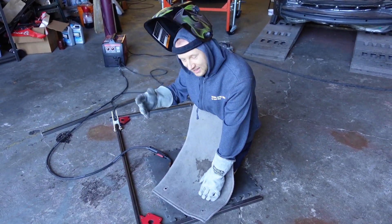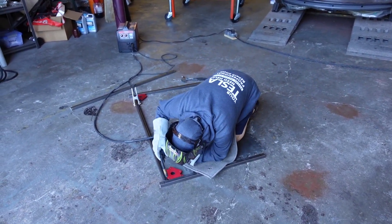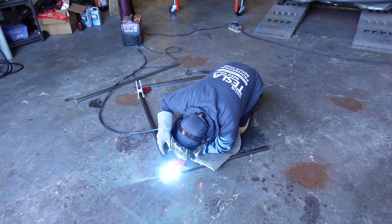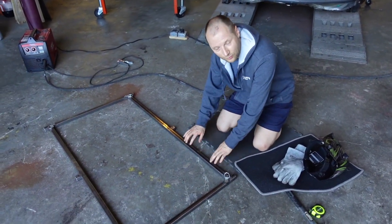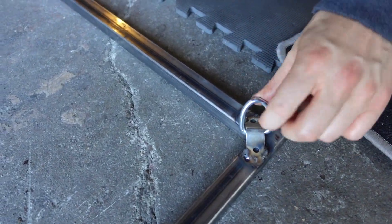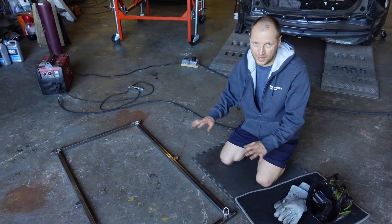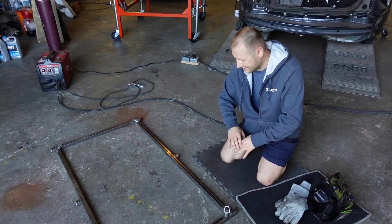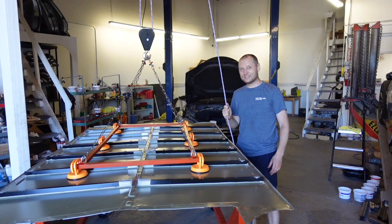We're going to weld it. First of all, we have to weld our frame. As you can see, we welded the frame and welded rings on every angle. Right now we have to sand it and prepare it for paint. We'll also prepare the chains, assemble everything, and show you how it works.